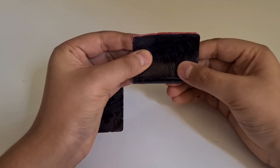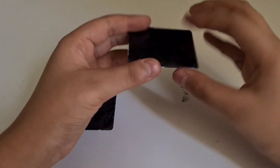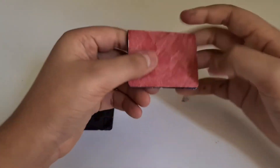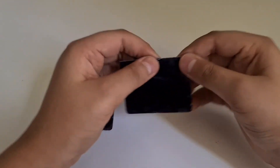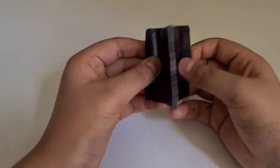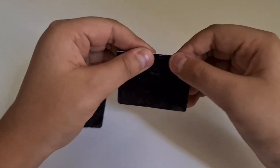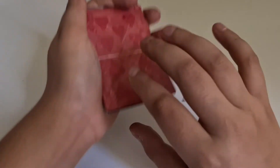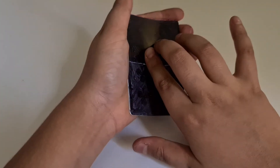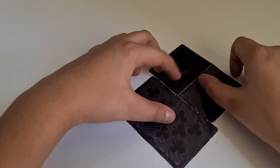After you have folded it in half, make sure it is bent properly — bend it back and forth on both sides so that it will be easy to fold. Once you've done that, take the red-and-black card and place it on top of the other card. Basically it's going to work like this: it changes into the black card. Now tape this to this — or you can glue it if you want.